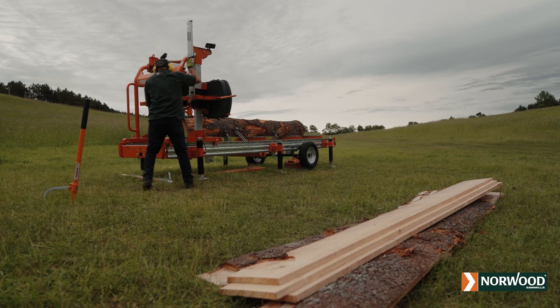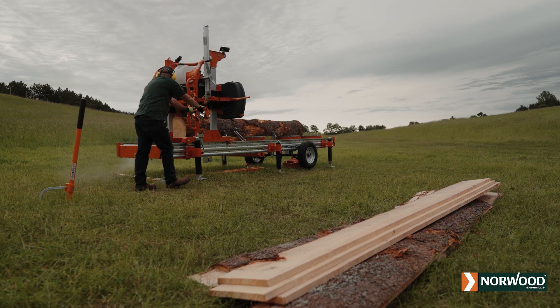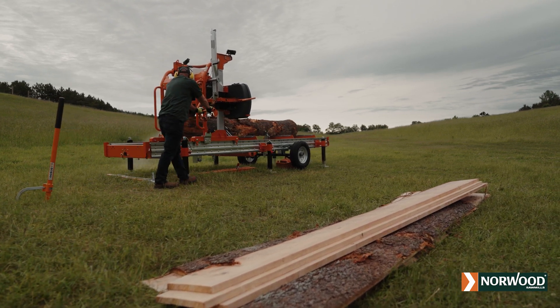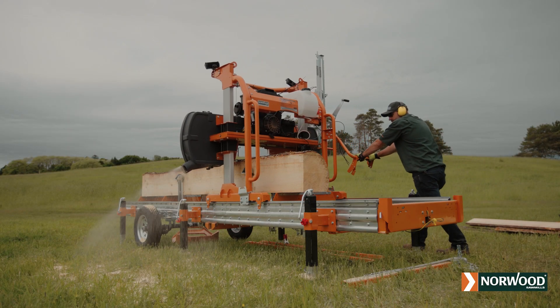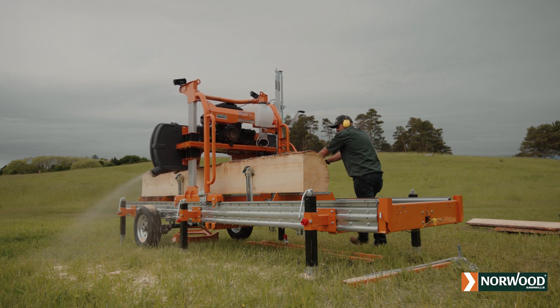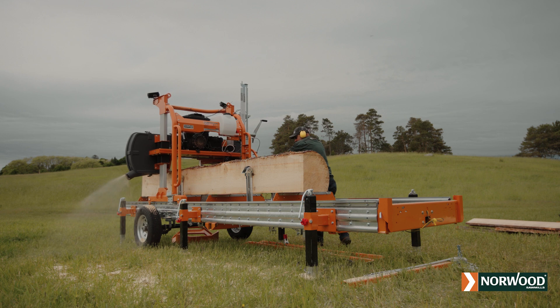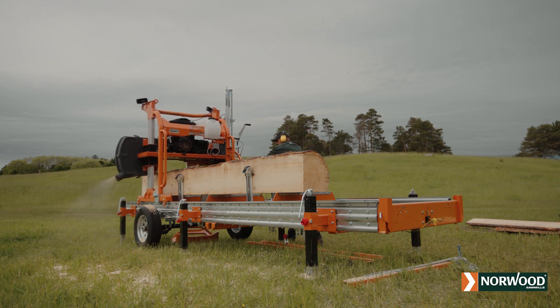The Lumber Pro is a rugged, versatile, easy-to-use mill with loads of useful accessories and features. But don't forget, it's also one of the most customizable portable sawmills in the world. Get to know the mobility, productivity, and hydraulic options that will take your milling game to the next level.